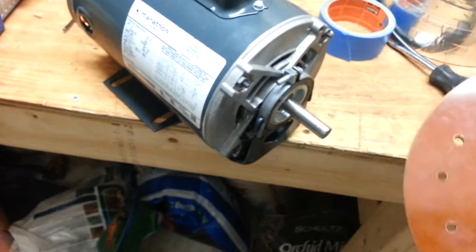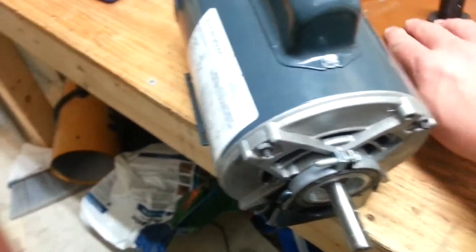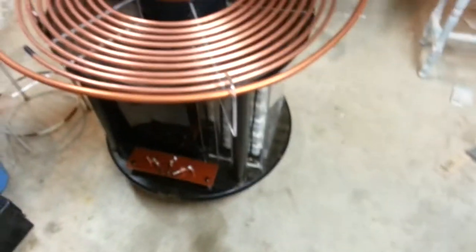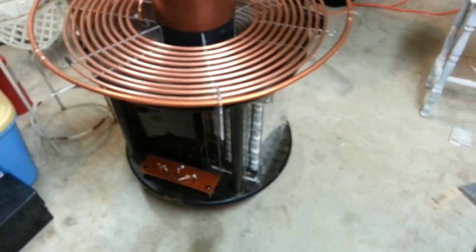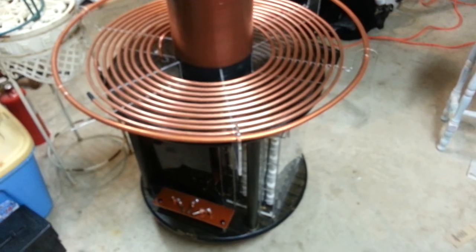But yeah, now you guys have seen the coil and seen what she's all about. If you have any questions, let me know. Thanks for watching.